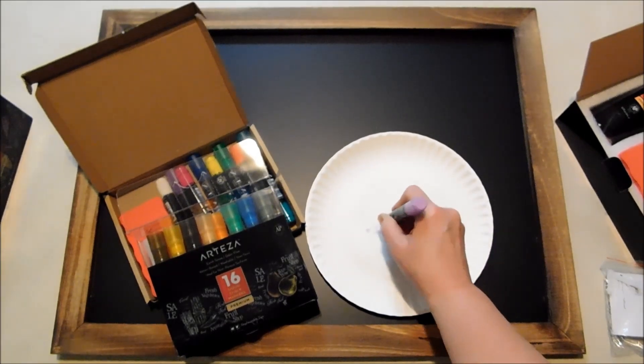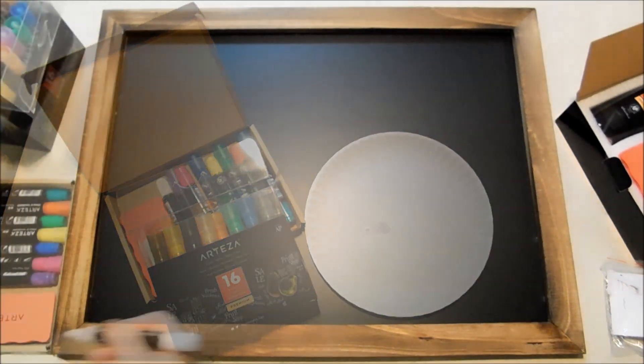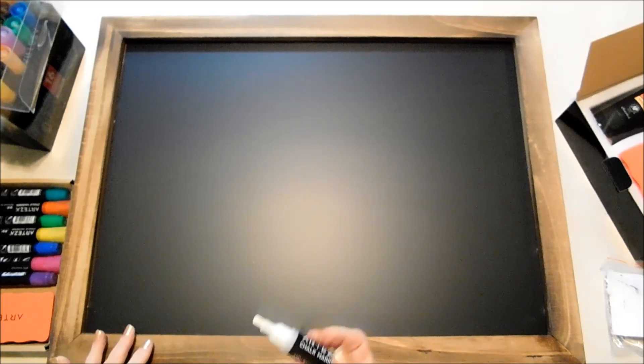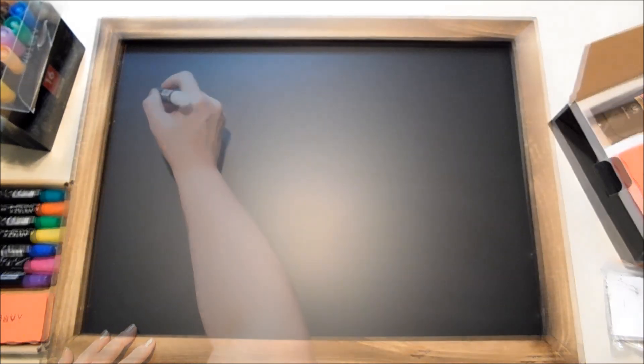And there you go — that just gets it flowing for you. I'm going to draw a few little things on here to show you guys a bit about these markers so you can see how opaque and vibrant they are. I just love them.